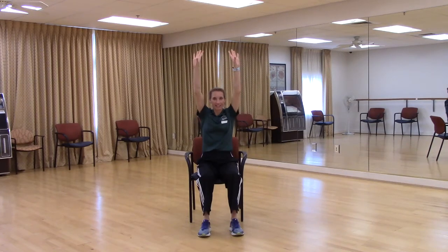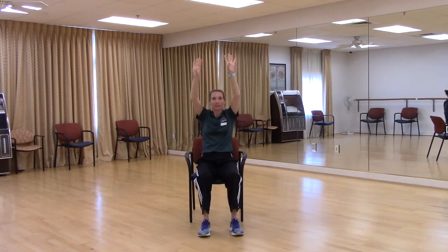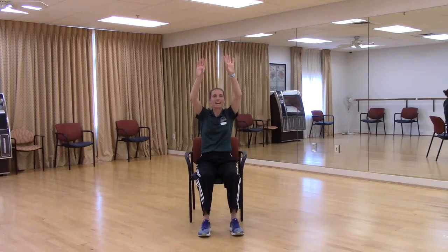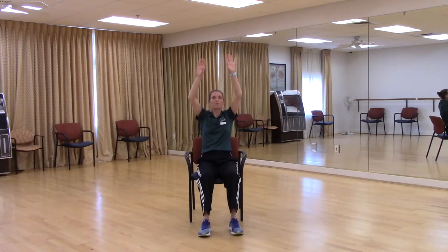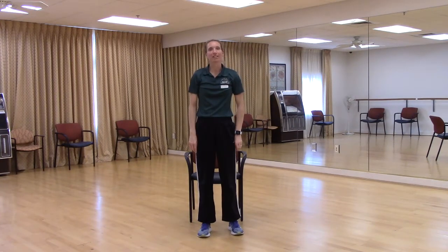Arms overhead. Here we go. Rock one, rock two, rock three, little lift and down. Try it again — rock one, rock two, rock three, little lift and down. One more time — rock one, rock two, we're going all the way up this time. Rock three, all the way up and down. Very good. Let's go behind our chair.